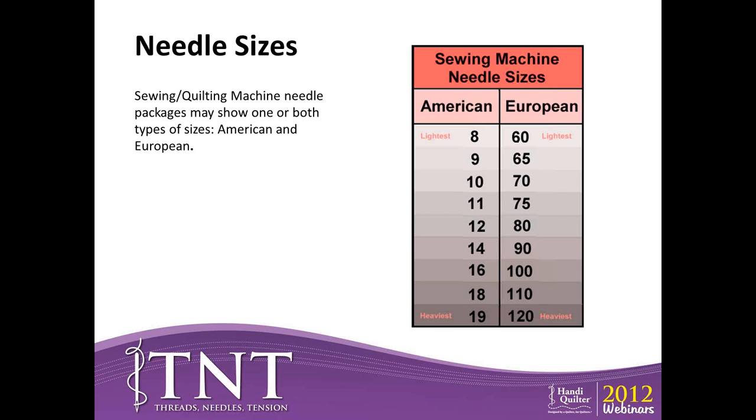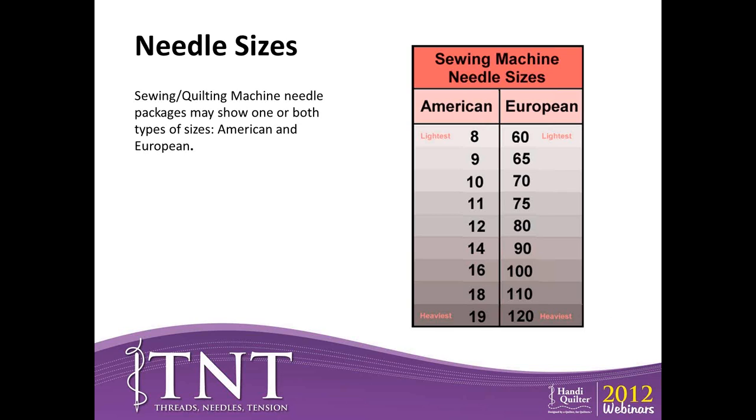With sewing machine needles, they come in an American type and a European type — actually the needles are the same, they just have different numbering systems. There's a chart showing equivalences: an American size 14 is the same as a European size 90. Quilting and sewing machine needles go from small to large, and the numbers go from small to large too — so a 9 is smaller than an 18. But with hand needles, it's just the opposite: a small number is a big needle, and big numbers are small needles.